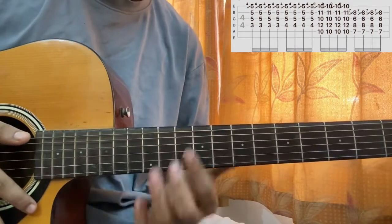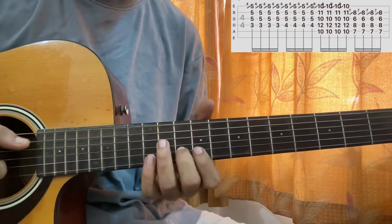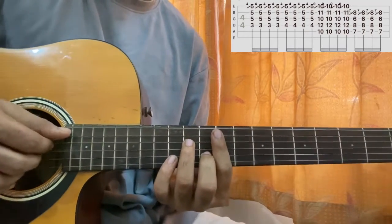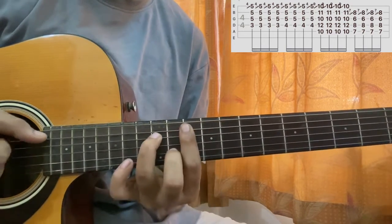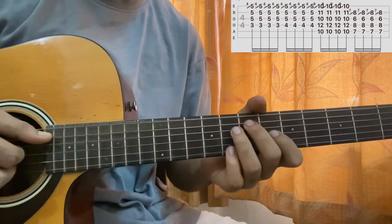When we come to G minor seven, I have my index finger barring the ninth fret, B string tenth fret, ring finger on D string eleventh fret. I'll pluck the middle four strings — A, D, G, B — same thing: slide it up one fret and then hit the A string one, two, three, four.